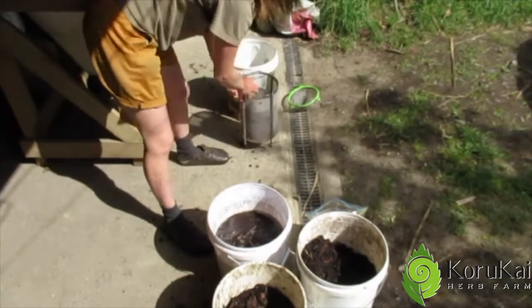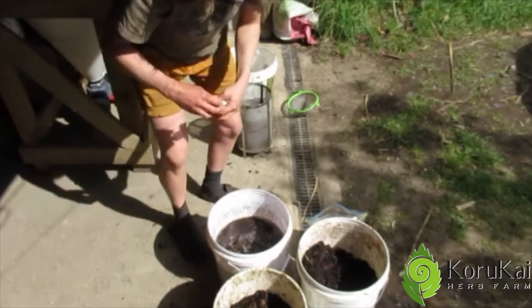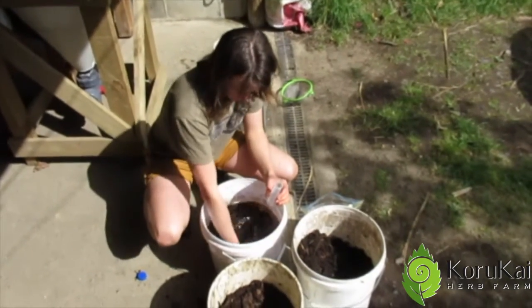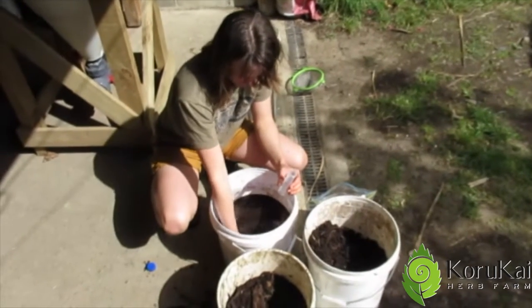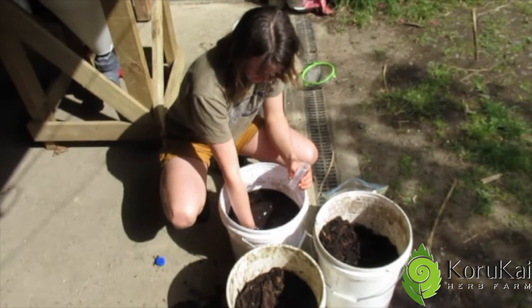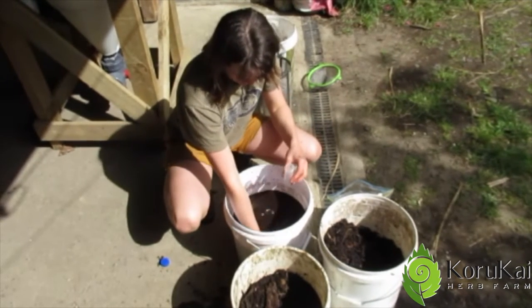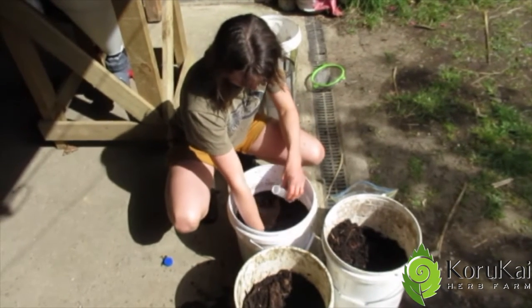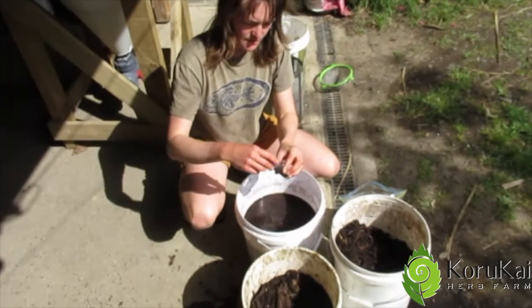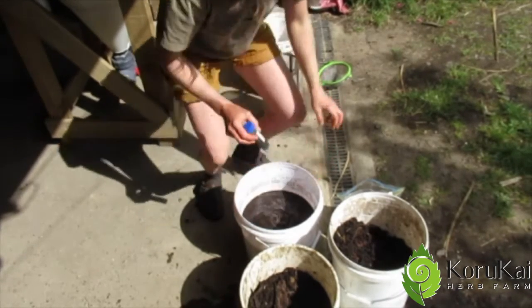I'll just put that into a separate bucket and now I'm just going to check that under the microscope. I'll just give it a good swirl. I would like to just know what organisms I have now in my brew, to make sure I've got enough. If not, I can just repeat this process. So I'll go off to the lab and check that under the microscope.